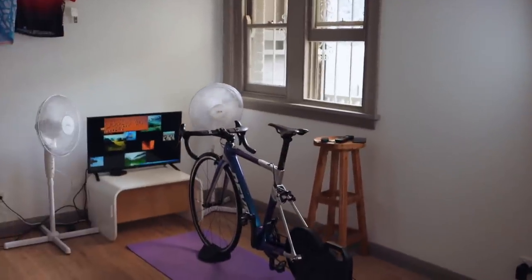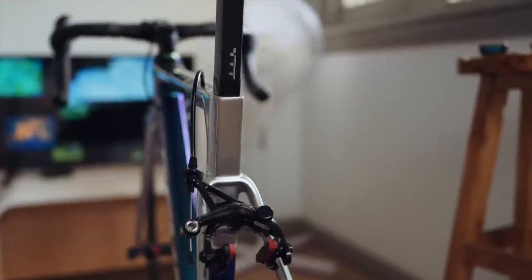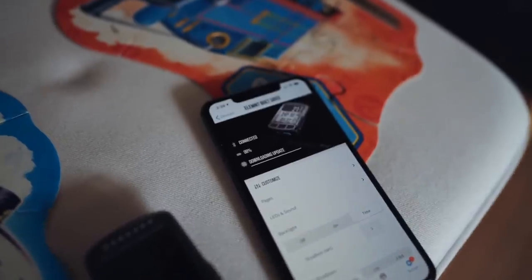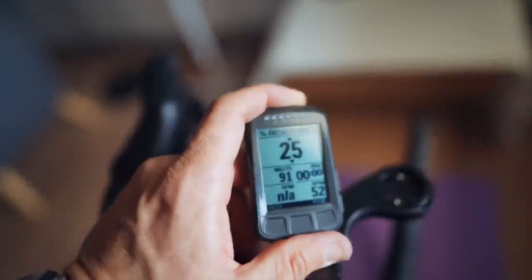Grand reveal time! The biggest thing I wanted to create was light and air, and I think that's what I've done. I'm close to the window, I've got a stool to my right for my phone, the wheel went in really easily, the screen is out in front, and the fans are slightly lower than eye level — I can play around with that. The bike has power meter pedals, and the trainer also has a power meter built in, so the question is: which power source do you actually use?